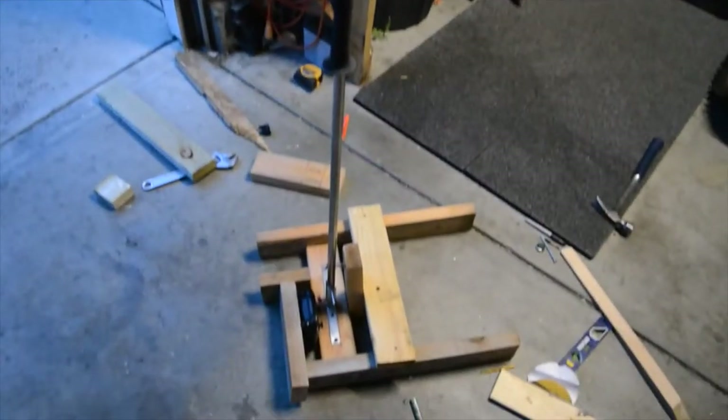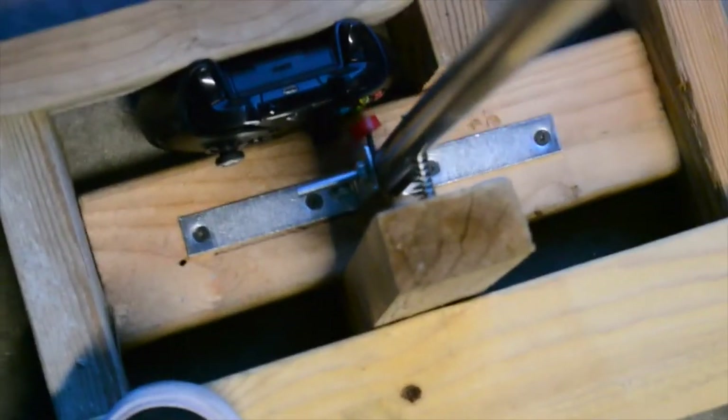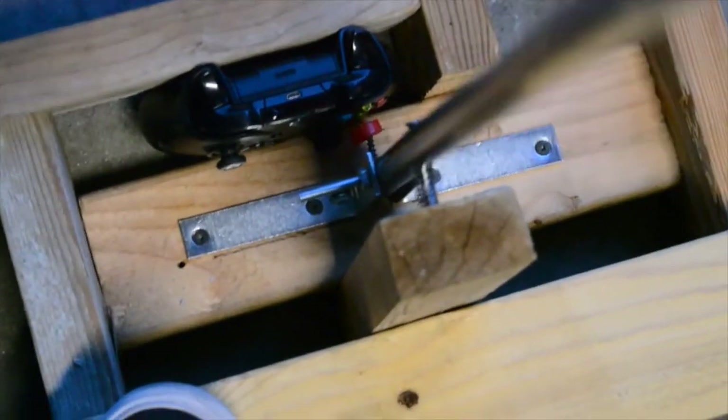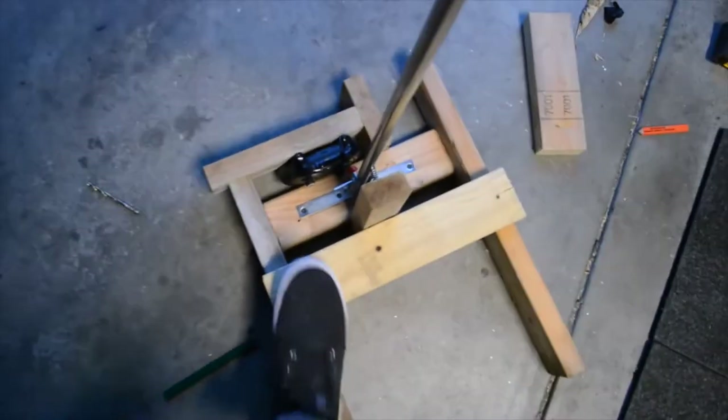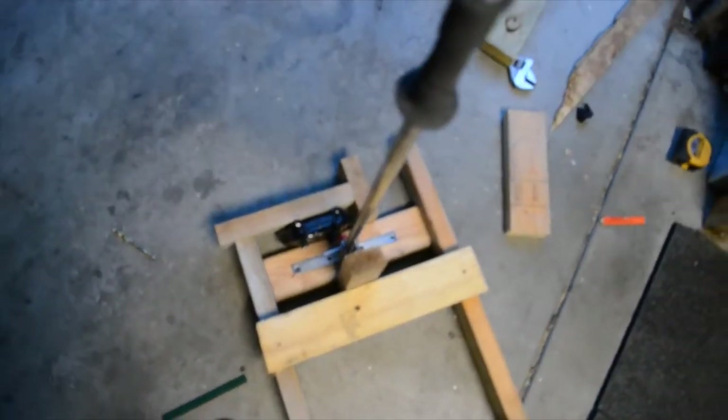So it turned out way jankier than how I pictured it in my head, for sure. But pushing that A button is my e-brake. So we're about to go give it our first test run. This was obviously — we were too lazy to get the saw out — so we used all the scrap pieces we had laying around that happened to fit pretty nice.